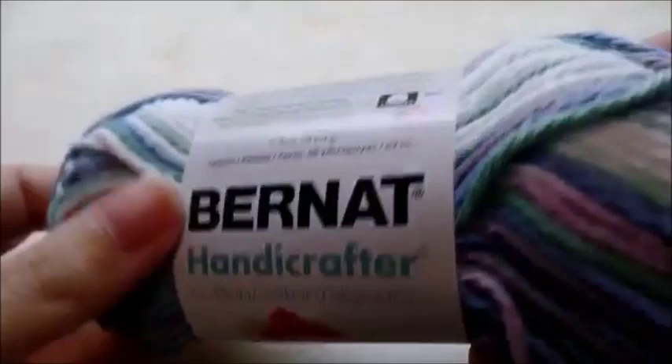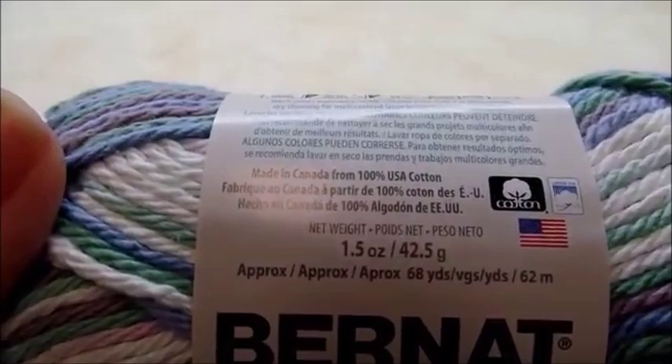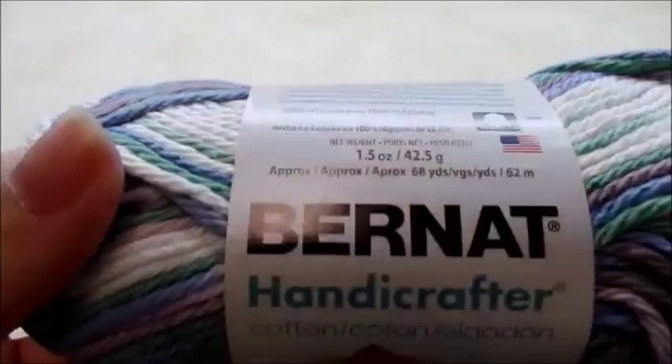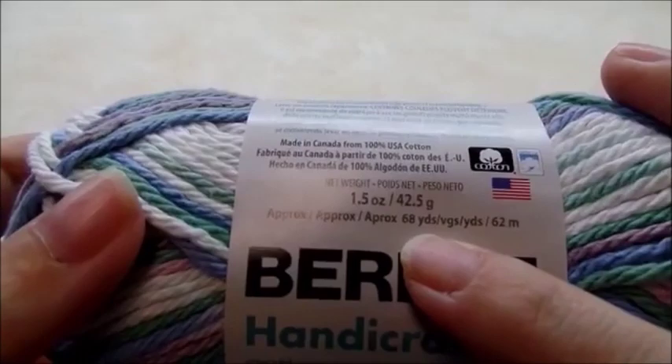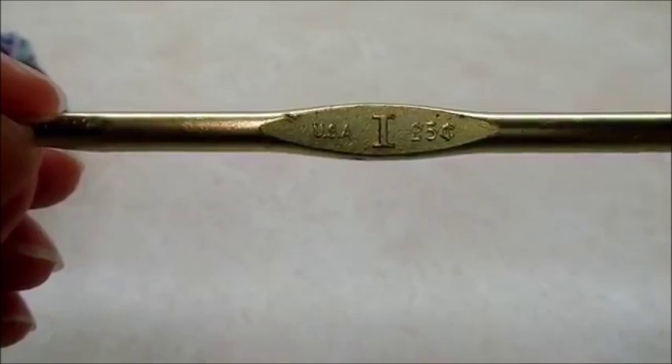The yarn I used is Bernat Cotton — this was actually a donation, so thank you Randy for donating this to me. It's a medium weight, four-ply, 100% cotton yarn. I used cotton to make it more durable, but acrylic will work too — it'll just be a bit flimsier. There are approximately 68 yards in each little roll, and I used almost all of four skeins, so you'll need about 280 yards. I used a size I, which is a 5.5 millimeter crochet hook.